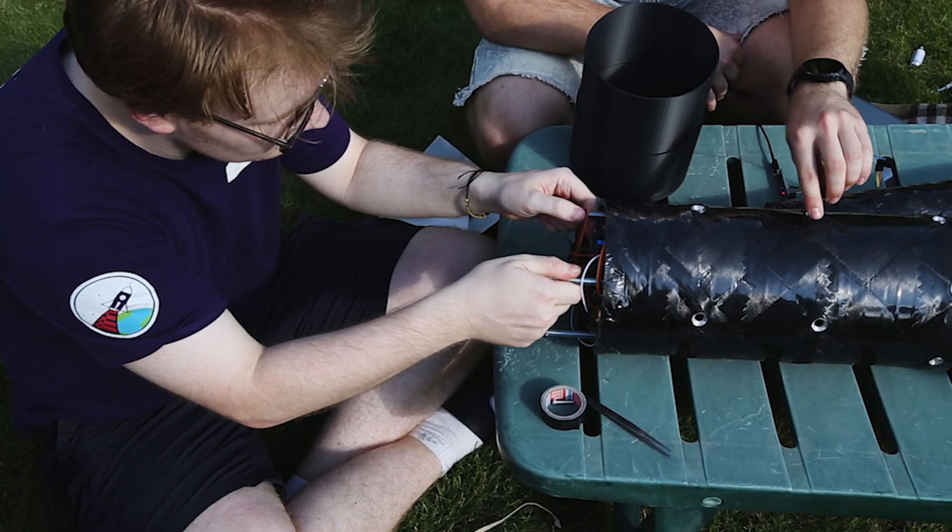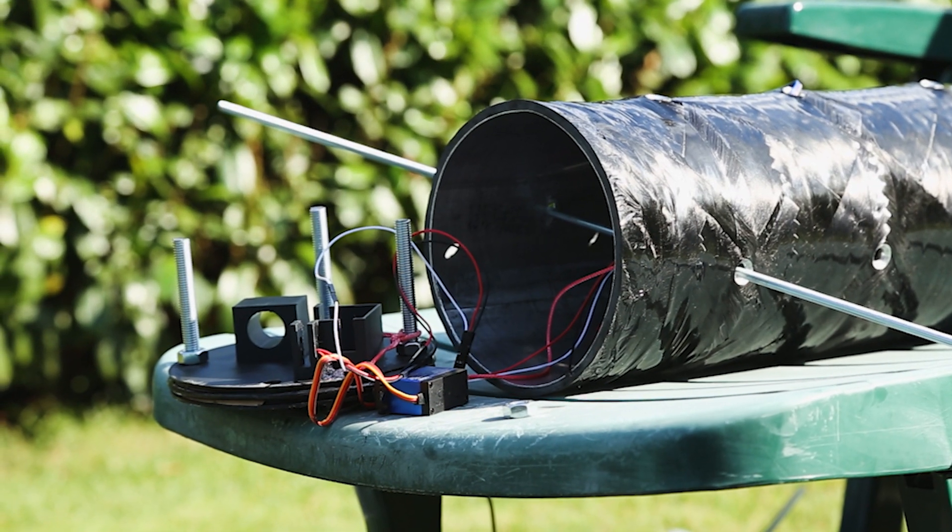But how do we actually separate the Phoenix booster and nose cone now? We've implemented a more common solution: a CO2 cartridge instead of the motors. Once open, the pressure released will launch the nose cone off of the booster. As you can see, this is a lot more compact, while also contributing a lot less weight.